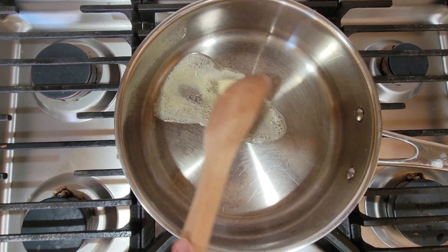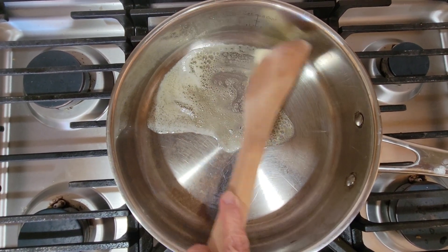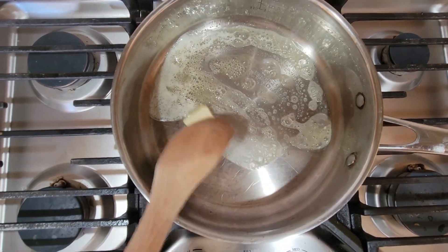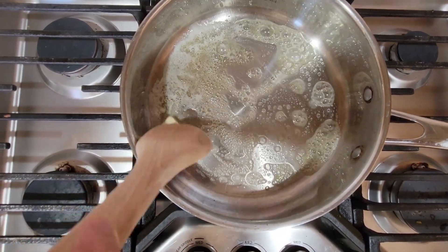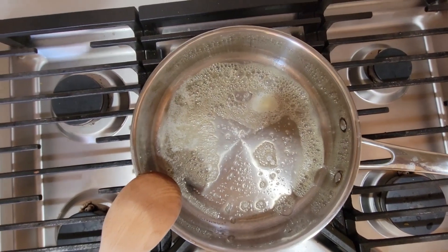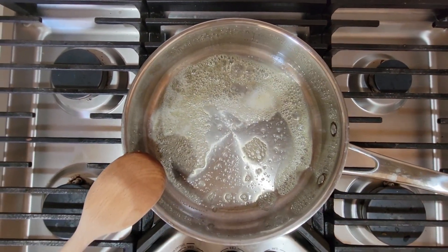So now let's put the butter — we need to pan-fry the chicken. Now it's already melted. Now let's put the chicken.